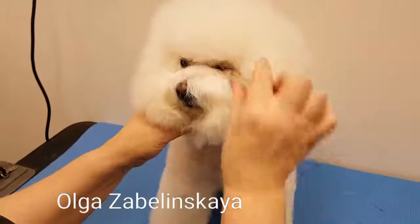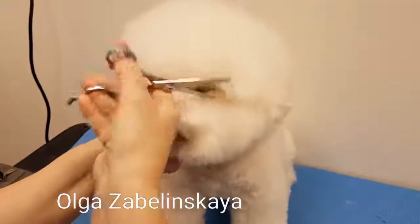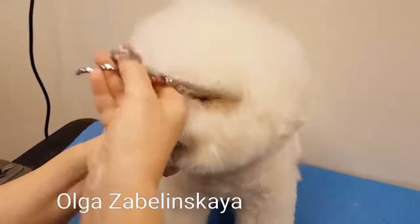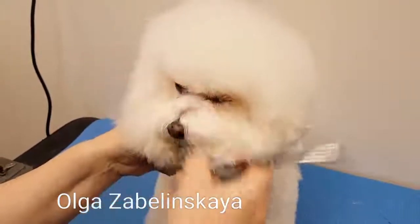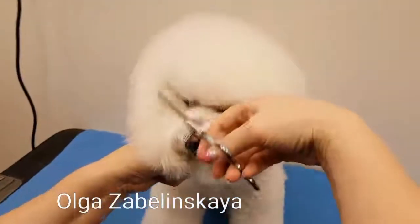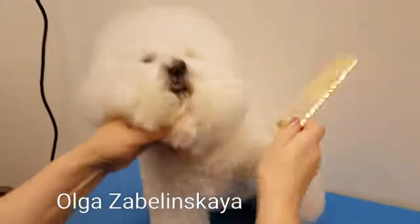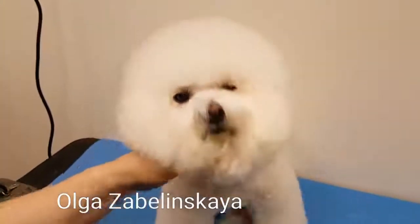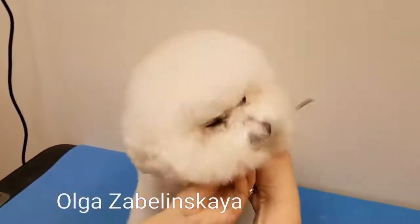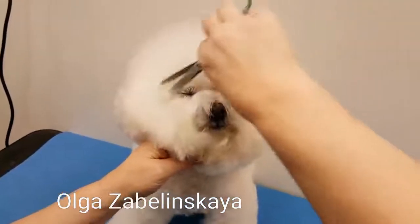Now this little part that's hanging over — I will use thinning shears and just thin it to the corner of the eye. I don't make a line, I'm just thinning and make a nice finish in here. Same here, just with the thinning shears.